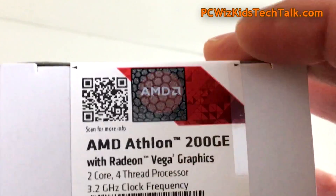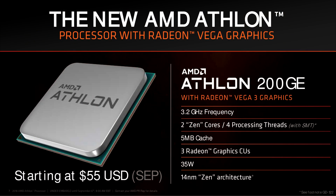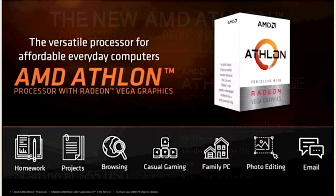The CPU itself is 3.2 gigahertz with 5 megs of cache — four of it is level 3 cache — which is pretty good for an entry-level type of processor. And 35 watts total, very low energy, low wattage.